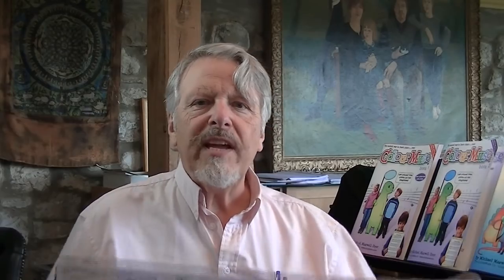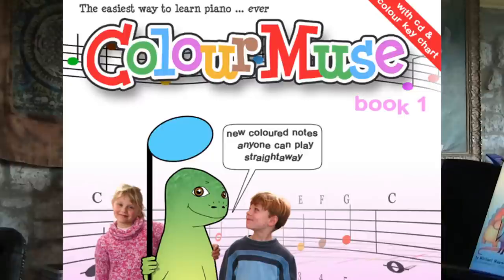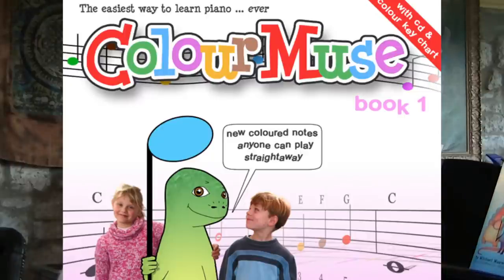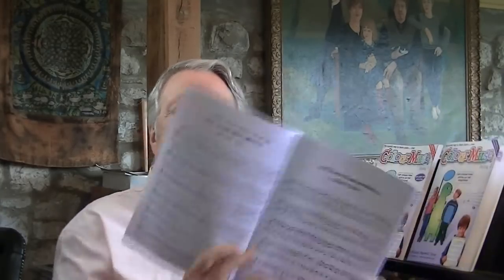Book 1 deals with the basics of getting started with the aid of this colour key chart. Book 2 helps you improve your rhythm and play more popular pieces. Book 3 handles the transition into black notation by printing both coloured and black and white notes opposite each other.